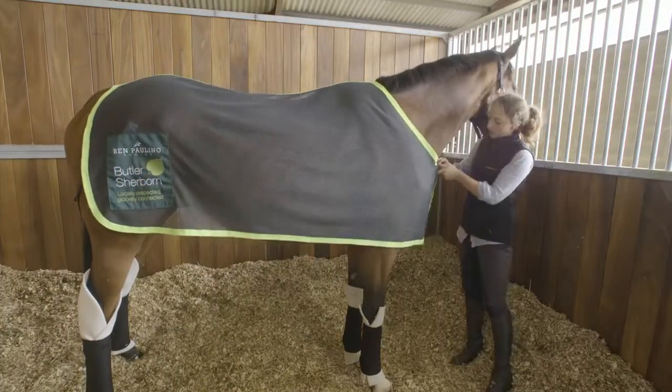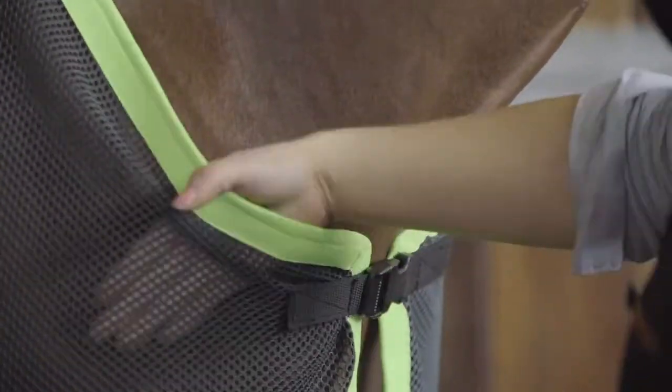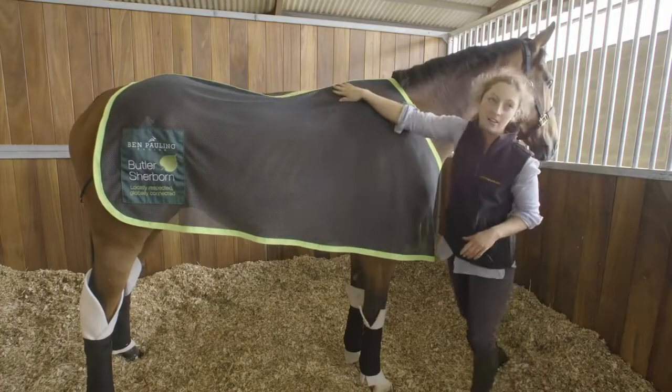When you're buckling up, you just want to make sure that the sheet isn't too tight on their shoulders — you don't want their shoulders to be rubbed — but you don't want it too loose so that it comes back over the wither, because then they'll get a rubbed wither. So you just want it nice and snug but not tight.